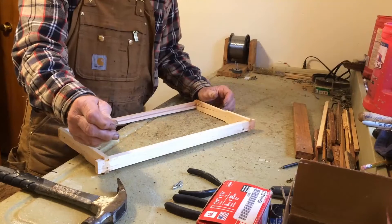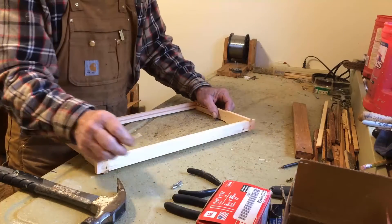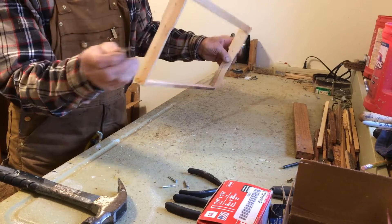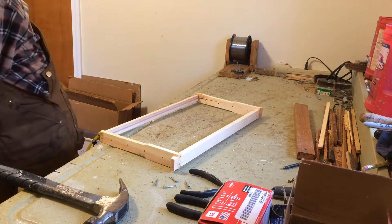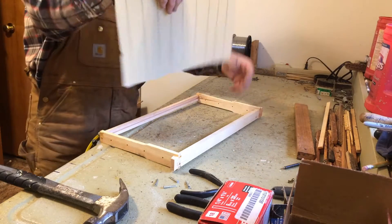Today I'm going to show how to use some push pins to hold foundation if you don't want to wire them. So I got these push pins. I'm going to put them in here in the center. After I put my foundation in, they're split, so they're kind of like a V, and we'll put them in to try to hold this foundation in the center.